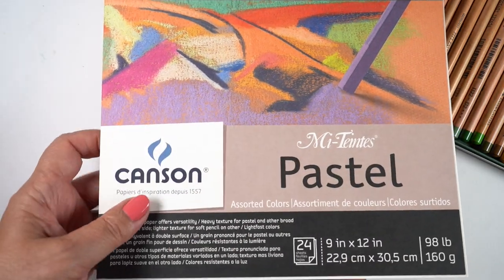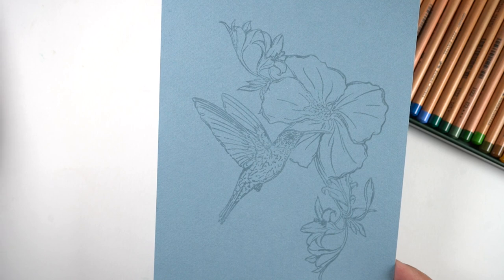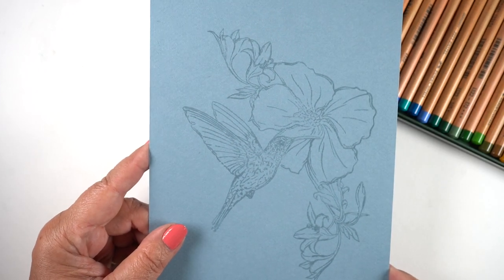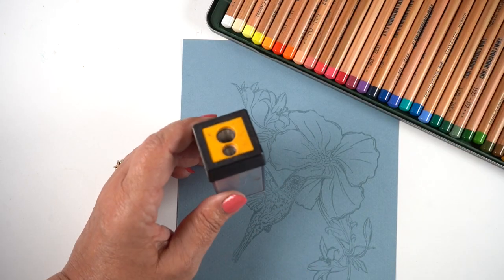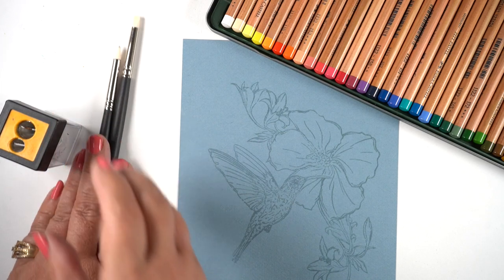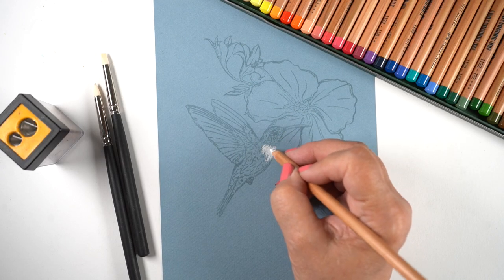This is paper that's made for pastels - Mi-teintes, I think is how you say it. It says pastel on the front. So I took a piece of this and stamped with some no-line ink onto it, so I got a tone-on-tone kind of a look. I stamped it on a big piece, so I could actually put this in a frame if I wanted to, or chop it down and put it on a card. But let's get started on coloring the hummingbird.